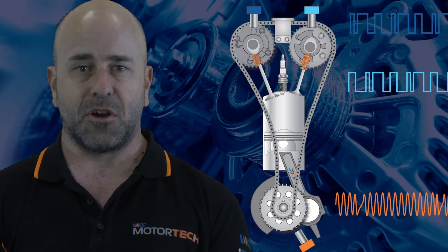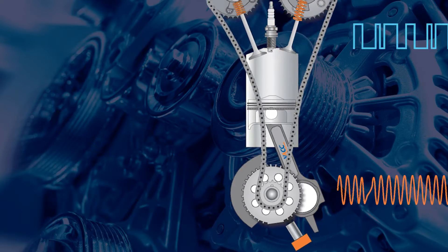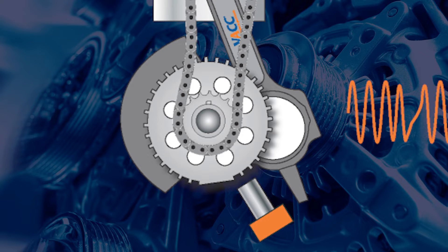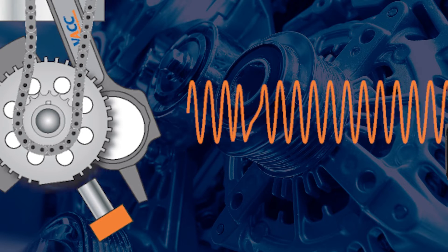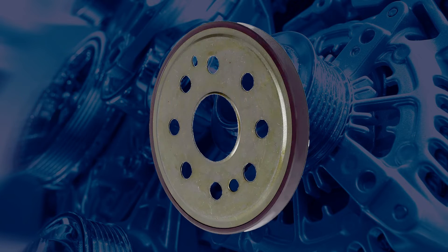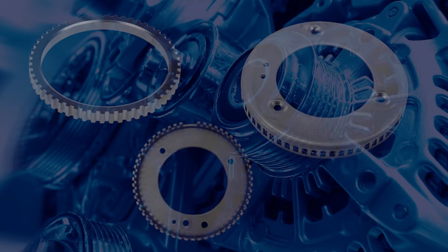Position sensors share a common operating concept in which there is a stationary sensor component and a triggering device on the rotating element. These two components create a signal that is sent to the control unit, and some more recent designs use magnetic encoders instead of tone wheels with individual teeth.